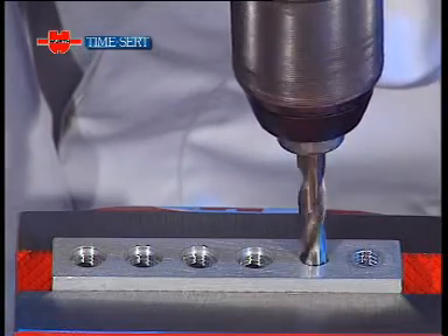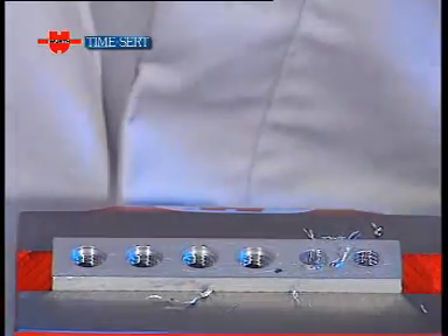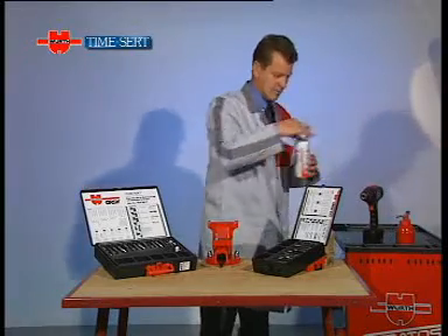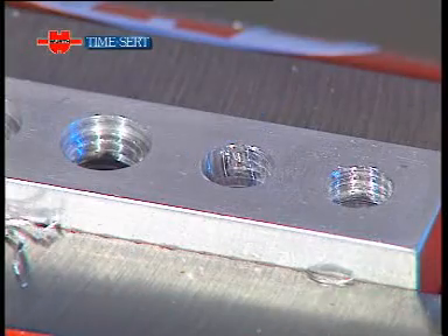The thread is now completely ruined and we need to perform a repair to restore its original mechanical strength. This is where the TimeSert system comes in. We use a drill fitted with the bit provided to drill out the old thread. The hole is cleaned out with compressed air or using the Wirt blower bottle to remove any swarf left over from drilling.